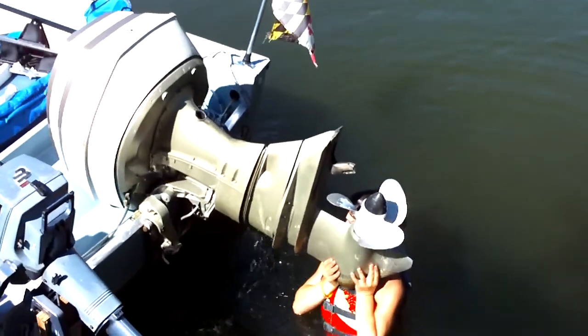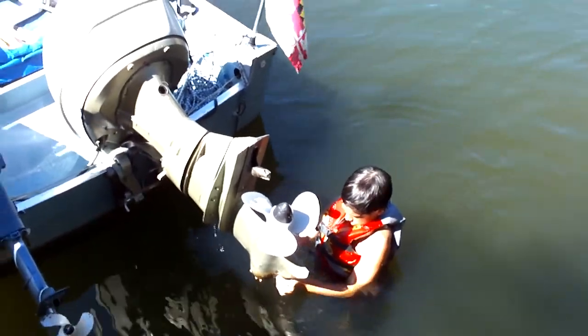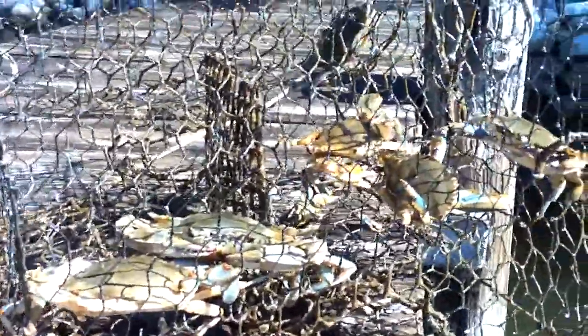Let's check the crab cages! I'm gonna pull up this crab cage — I can see them down there. Oh yeah, let's see what's in there. Oh yeah, look at that — there's lunch! Look at these guys. That's just one out of four cages.